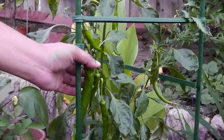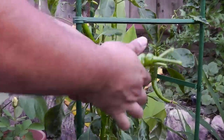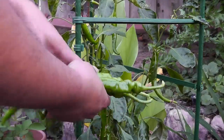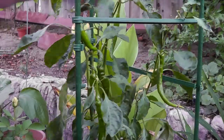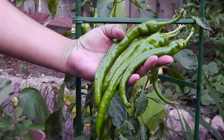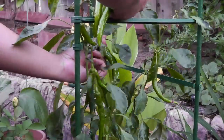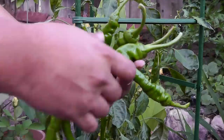Within a few days you keep getting more and more peppers produced by the plant. A single pepper plant is actually quite a lot if you look at the number of peppers it provides. You don't really need a lot of plants unless you're cooking something really hot or making a lot of buffalo sauce or something like that.